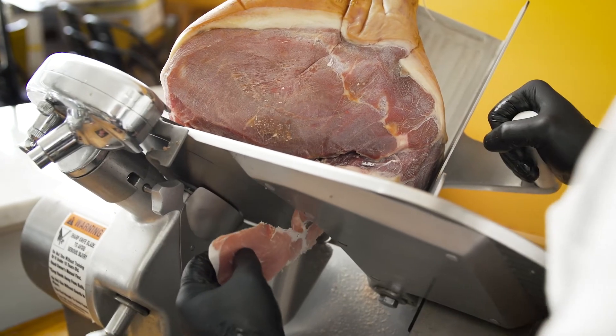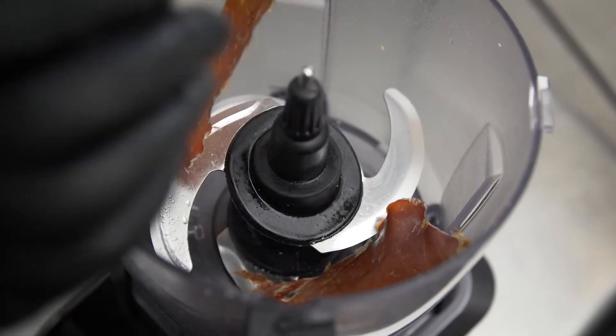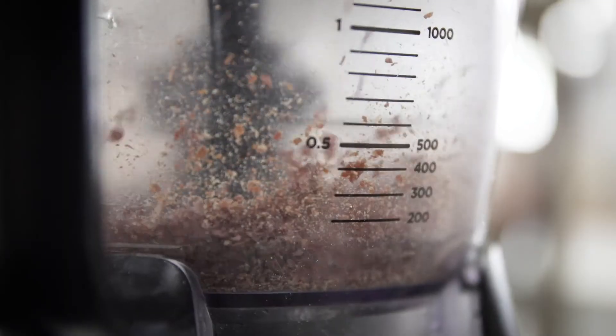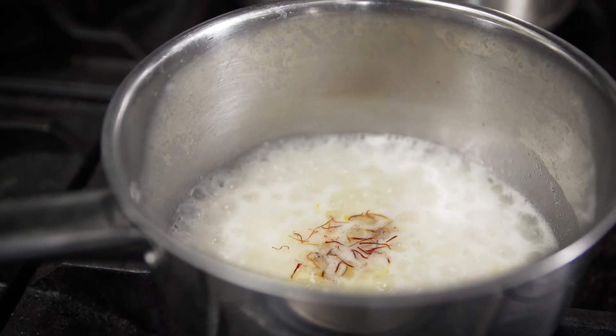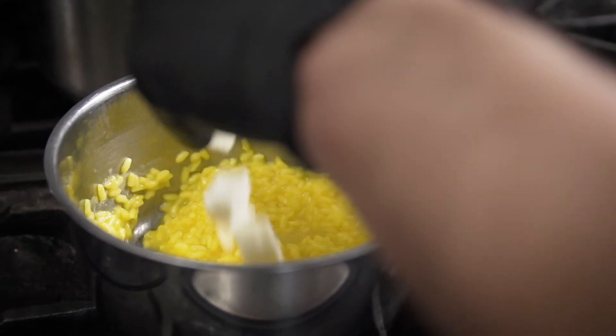I dehydrated the prosciutto di Parma sliced in the oven at 200 degrees for 24 hours, then I blended it for a prosciutto di Parma powder. I started to cook my risotto, toasting the rice, then I added some saffron for the gold color and also for flavor.